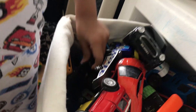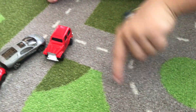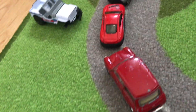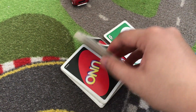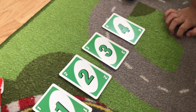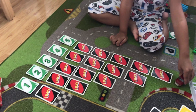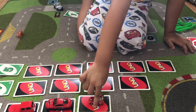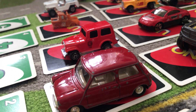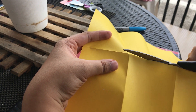My son loves cars and we have a lot of them, so for this activity I'm going to use his toy cars to teach him about counting. This is very simple to do and requires less effort to prepare — you just need the toy cars and some Uno cards. If you don't have Uno cards you can use flashcards or DIY by writing the numbers on pieces of paper or cardstock. Once you've laid the cards out like a parking lot, the task of the child is to park the corresponding amount of cars into each slot. This is a great way to teach your child about number recognition.